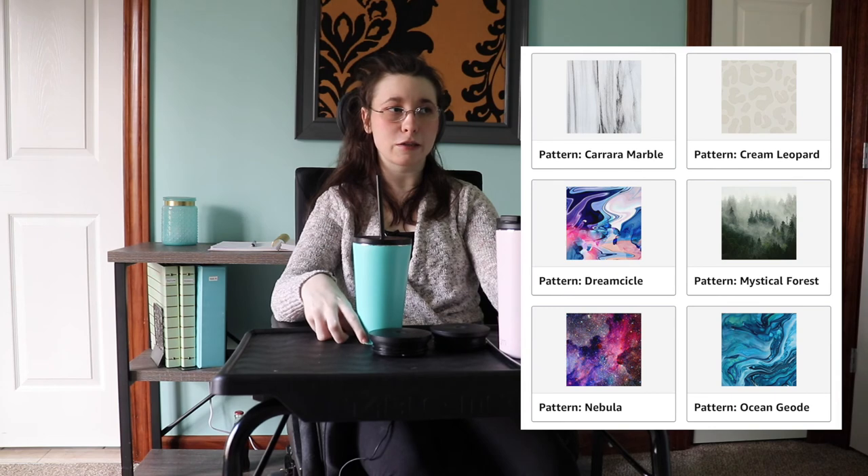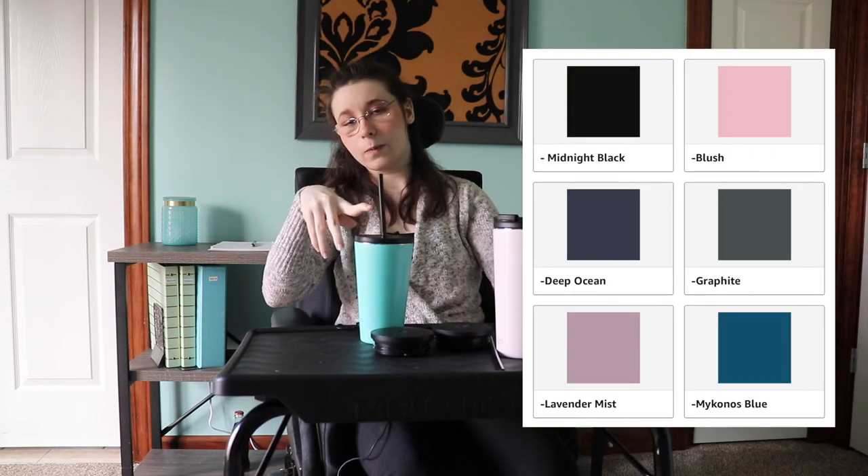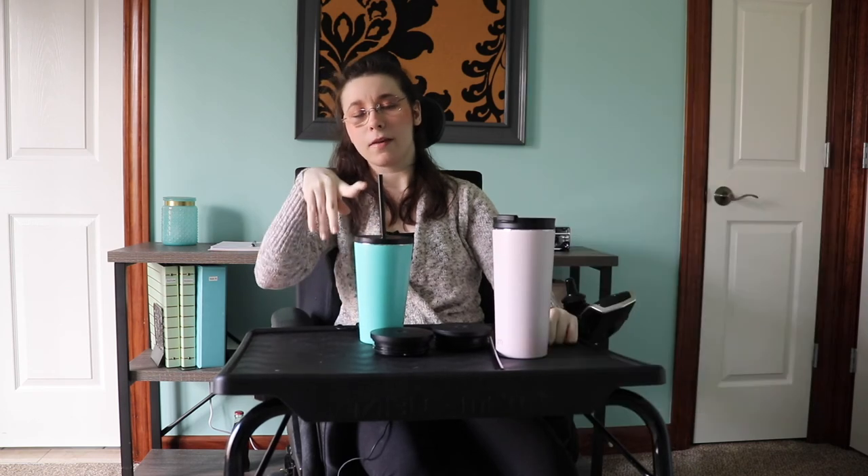They do come in all different patterns and colors. I chose the blush and the teal — if you know me, teal is one of my favorite colors. I did not go for a pattern because I figured if I got sick of them, I'd still want to use them for a while.